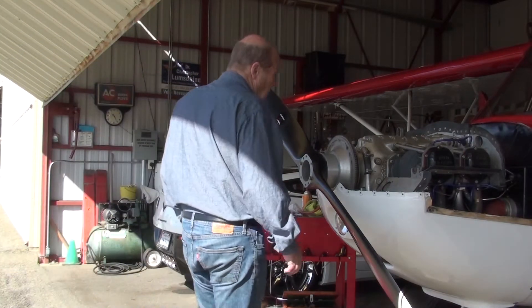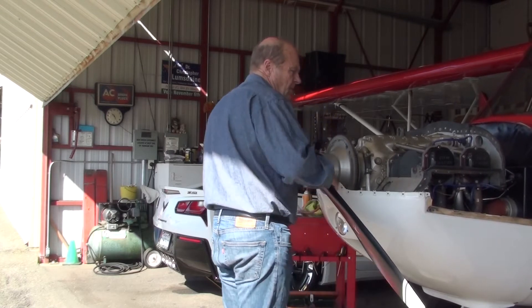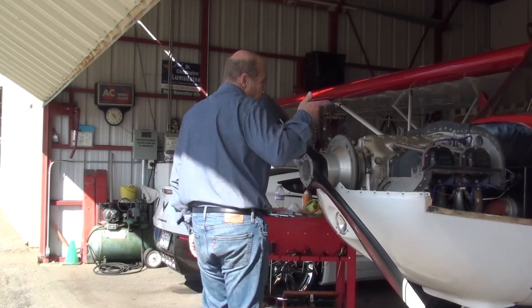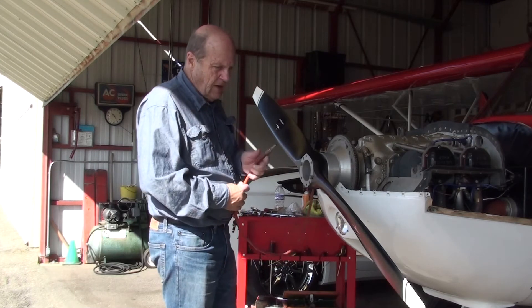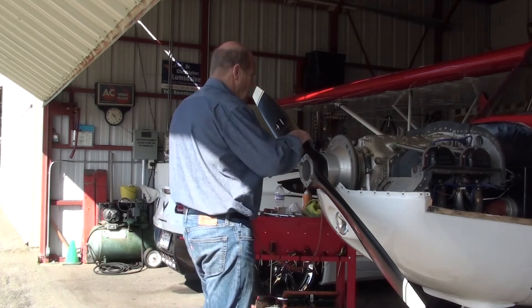One of the things you do is lift up and check the integrity of the engine mounts, then you inspect them visibly also. Now you take a compression tester hose and put it in your mouth to find top dead center.